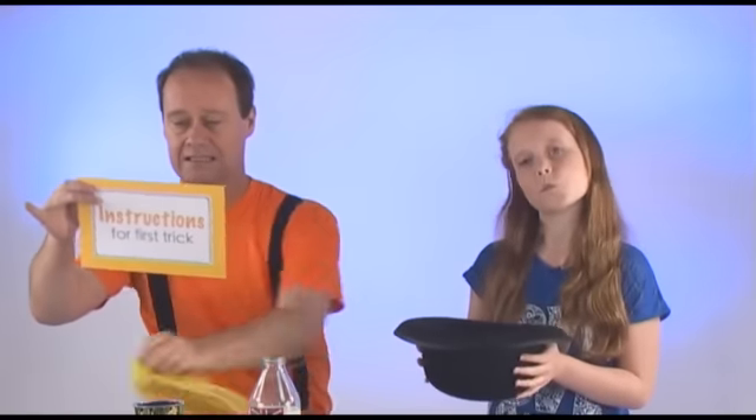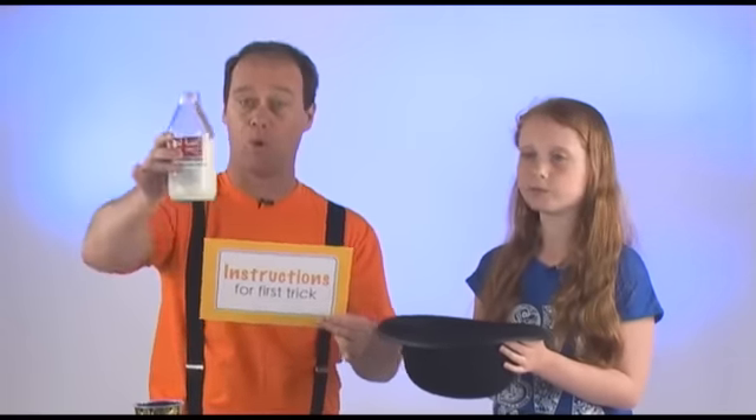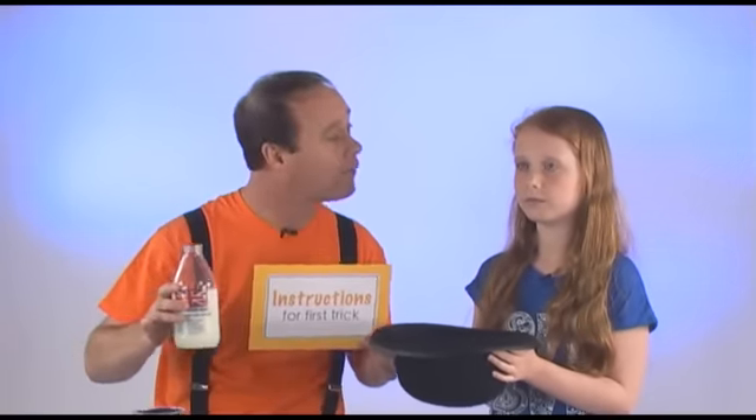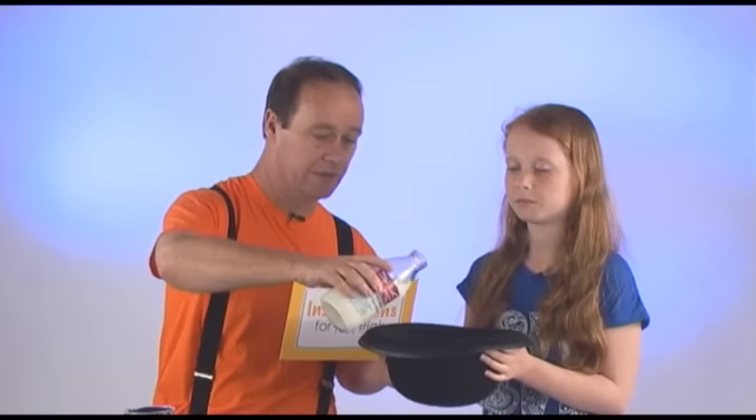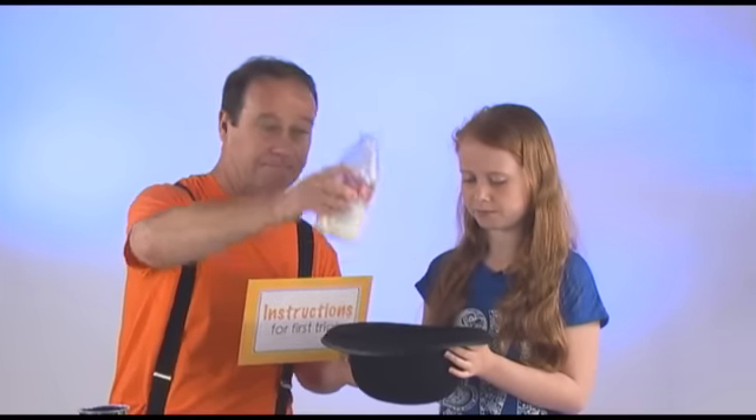Now take the cow juice — the milk, the more — and pour it into the cup in the hat. All right, here we go, Kristen. Into the cup in the hat. Lovely.